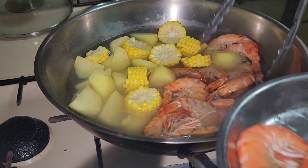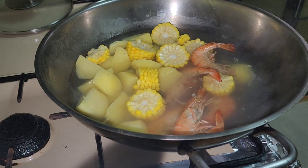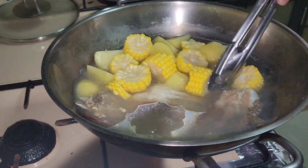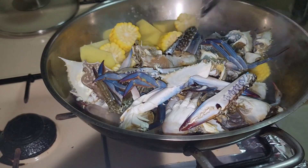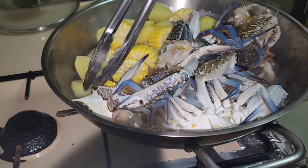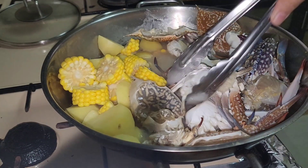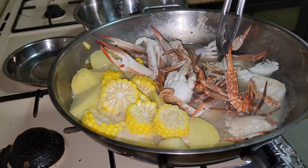Okay na yan, aalisin natin. Isusunod naman natin, ilagay ang ating crab. Ilagay natin ito. Pag nag-colored na yan, aalisin natin ulit. Ilagay lang natin ito — pag naluto, alisin natin ulit sa tubig. Luto na yan.